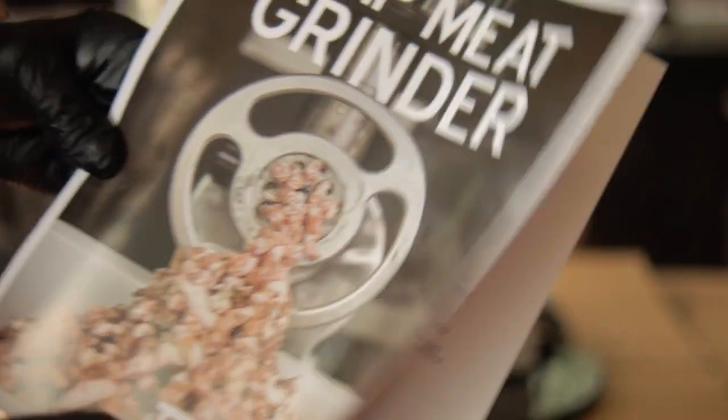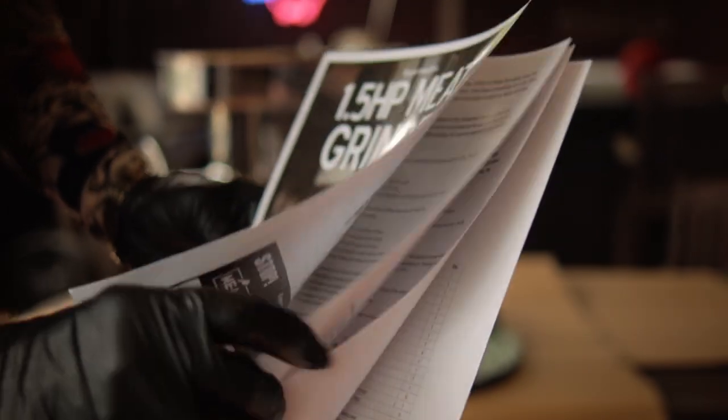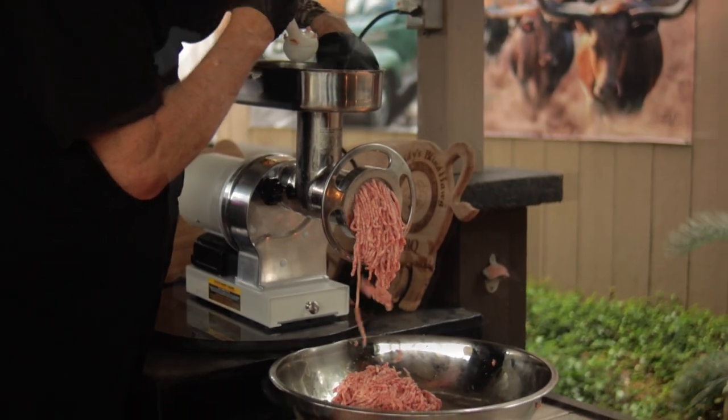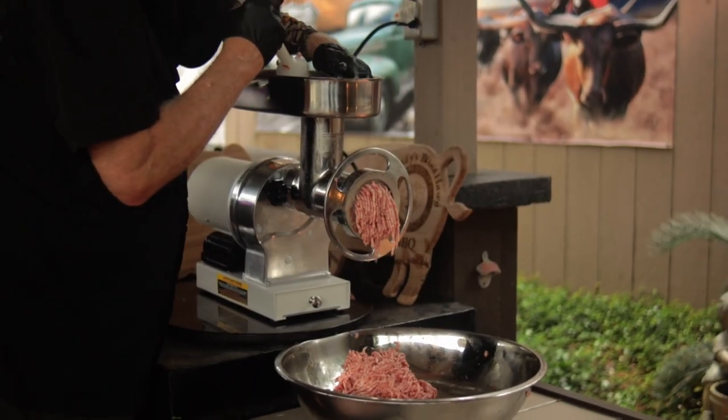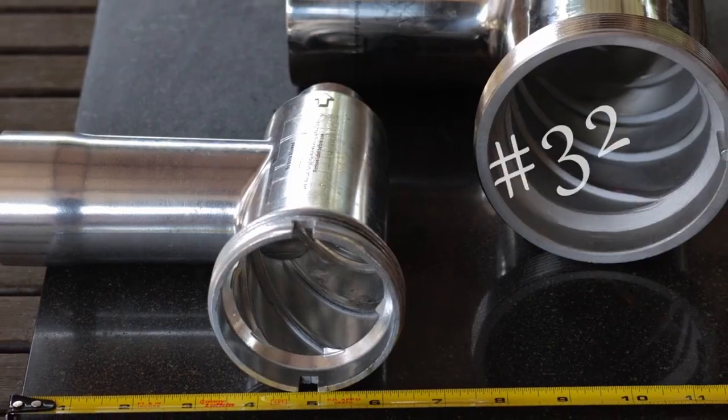Meat Your Maker products are commercial grade. So why does it say they're for home use only? It has not undergone the rigorous and very expensive certification for commercial food service equipment. They wouldn't be able to sell this equipment at such competitive prices if they were marketing to the food service industry.